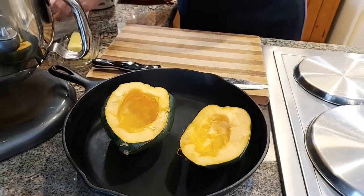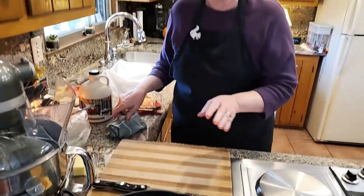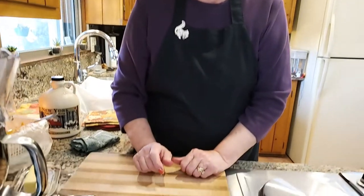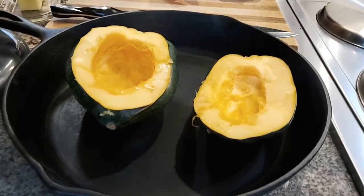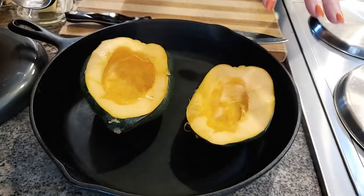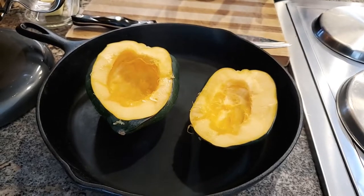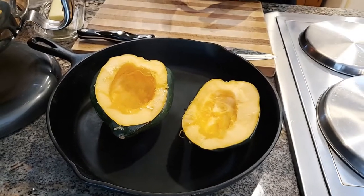The next thing we're going to do is season this — you can do it many different ways. But what I'm going to do today is very simple: I'm just going to put some butter in the bottom of each one, then drizzle some real maple syrup over the top. I'm going to put a little water in the bottom of the pan, cover it, and bake it in the oven for about an hour at 350 degrees.